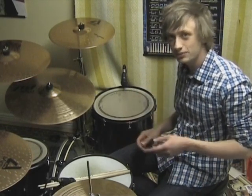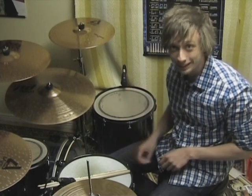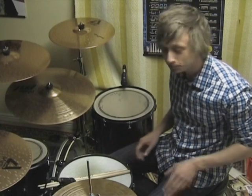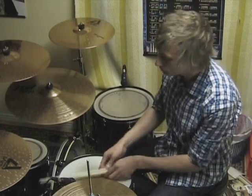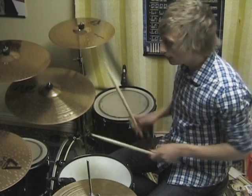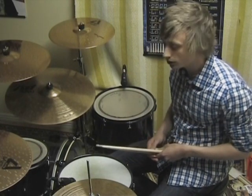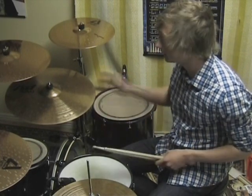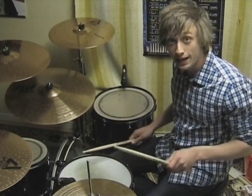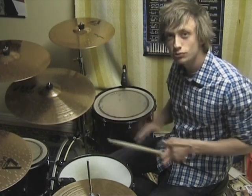Alright, so now that you've got that down, it's time to get spicy. This is where the big boy level kicks in — make sure to really practice this slowly before you go on. So what we're gonna do is orchestrate the hands on the kit. All the accents are gonna go on the snare drum, all the non-accent notes are gonna go on the hi-hat on the right, and the left hand is gonna go up to the hi-hat. I'll show you what I mean slowly.